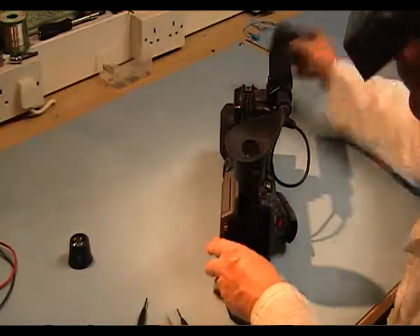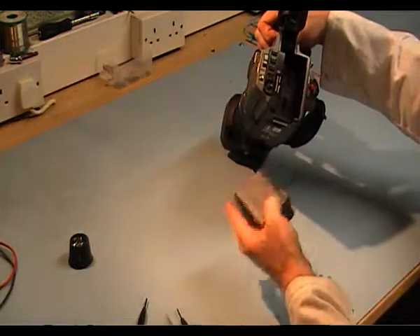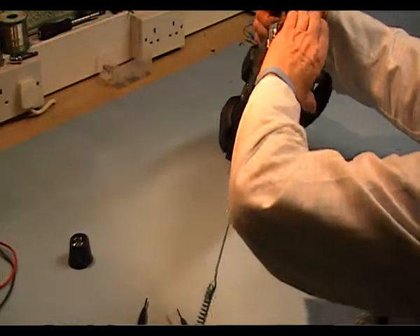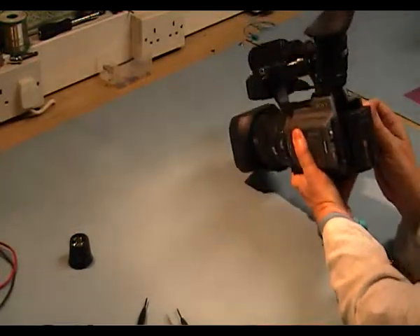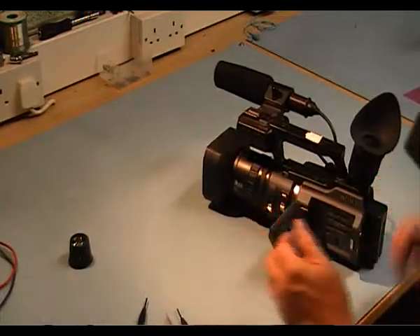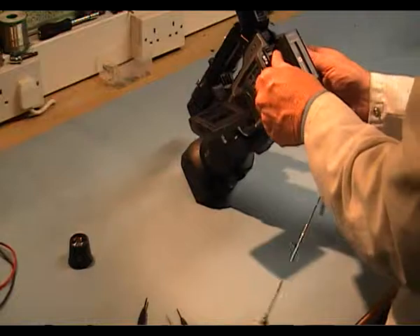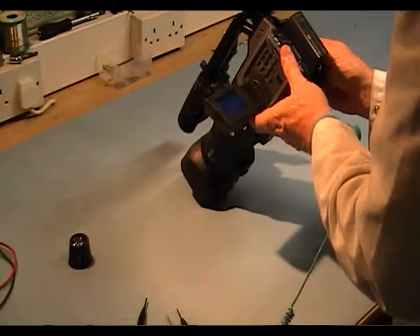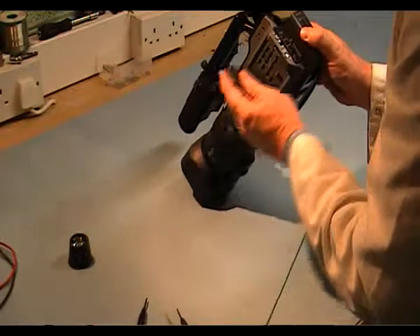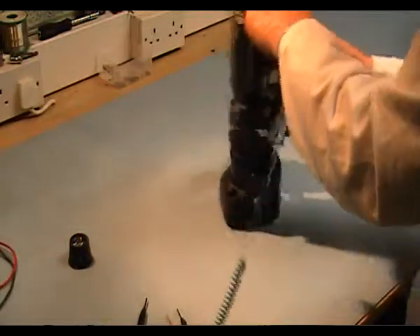Now we'll check and make sure everything is working okay. We'll just check the EZO section. Thanks for watching. There's not much information out there on camera repair, so I hope this helps someone out there.